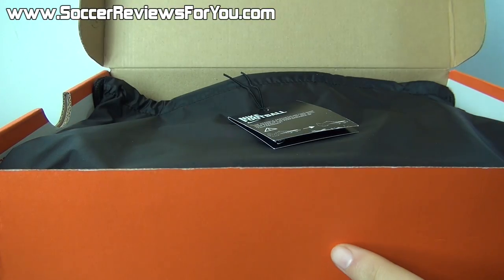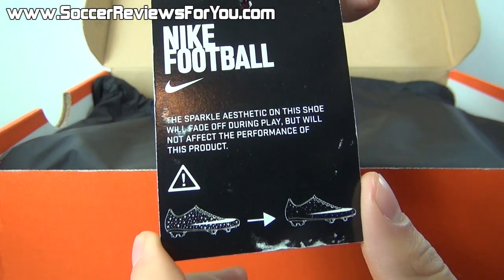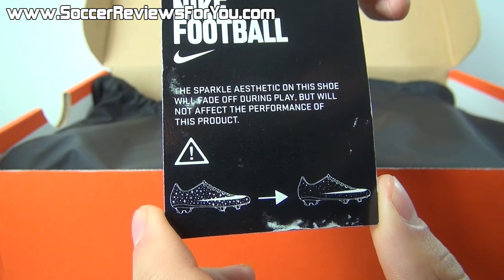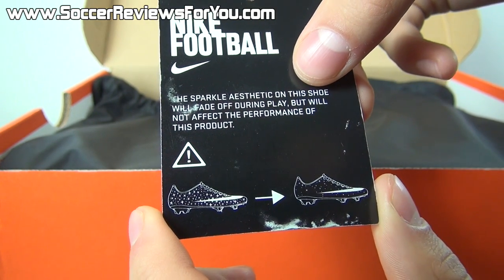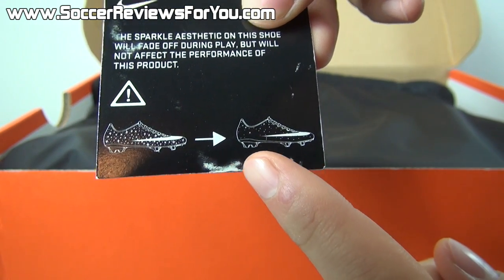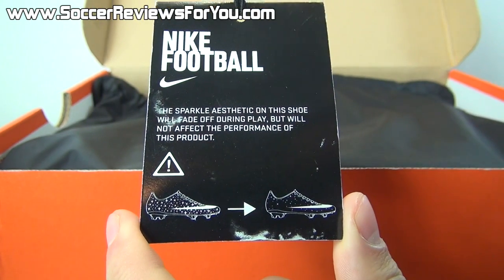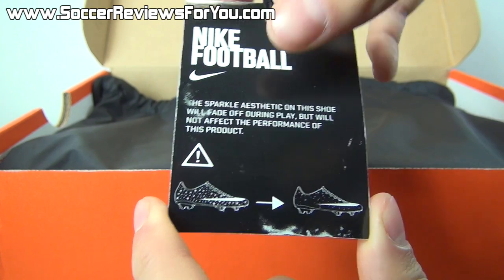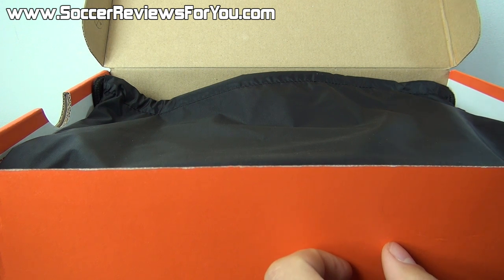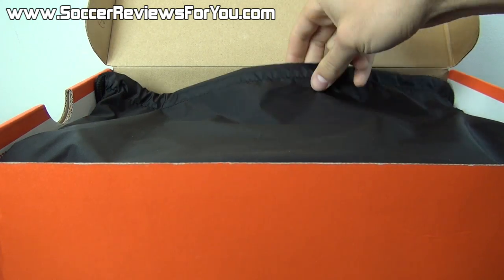Now inside the box they include a couple of extras. The first extra is this little tag which reads: the sparkle aesthetic on this shoe will fade off during play but will not affect the performance of this product — and they have a picture of a very sparkly shoe transitioning into a much less sparkly shoe. This is something we're going to talk about more when we take a closer look at the colorway, and if you're interested in purchasing a pair I'd strongly recommend sticking around for that part of the video, because it's a pretty important detail.